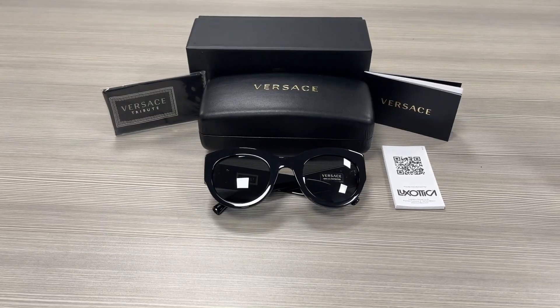Hello everyone, greetings from iSpecs.com. We'll be taking a look at this Versace model Tribute Collection VE4353 in color code GB1-87.